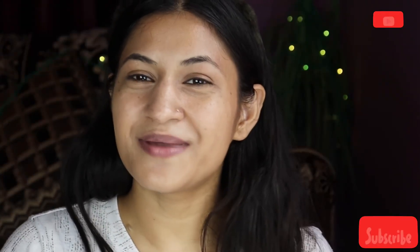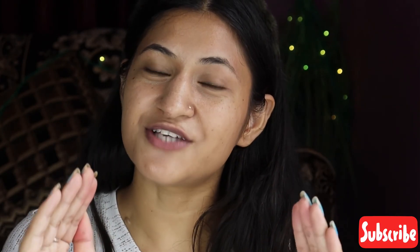If you haven't subscribed to my channel, what are you doing? Subscribe! Press the bell icon so that you get my notifications first. I will see you in the next video. Bye bye!